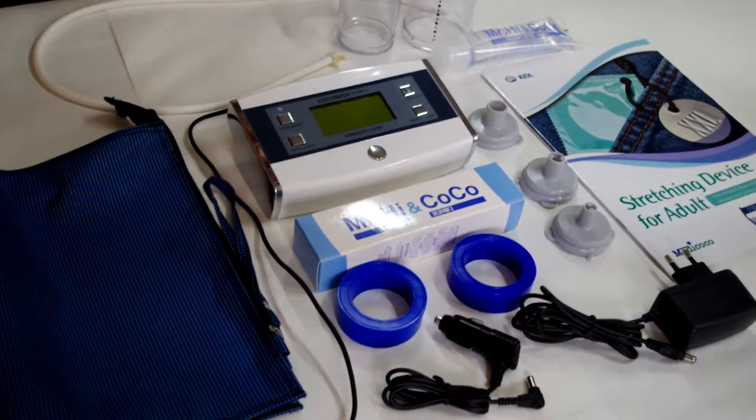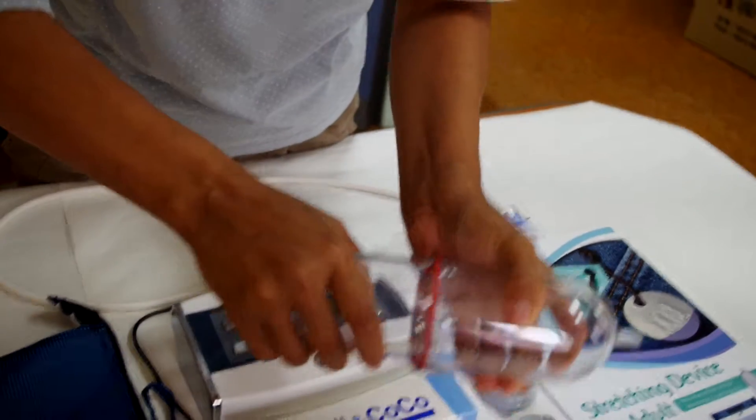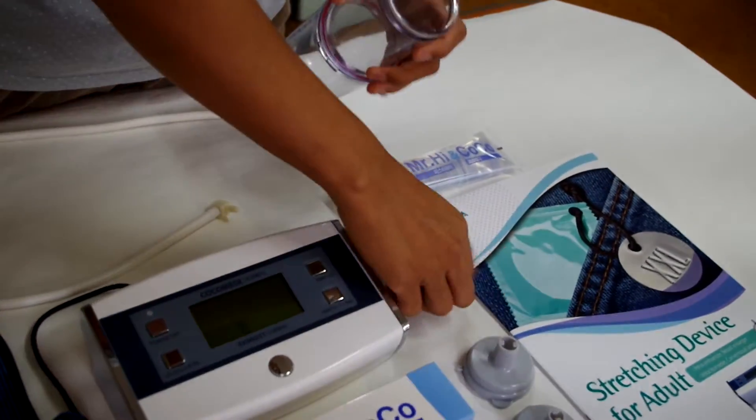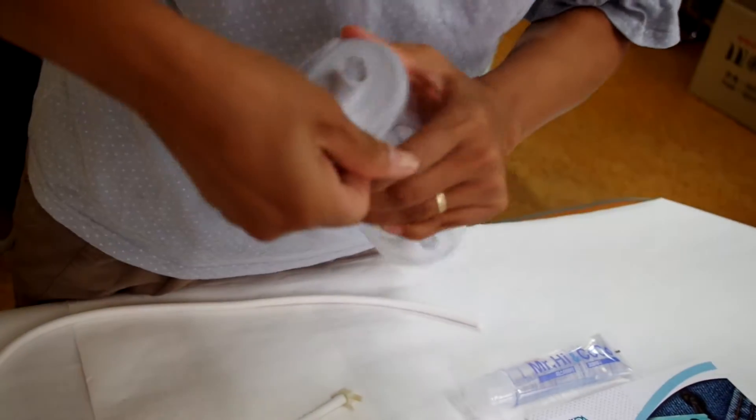To use the Cocomedi product with the pressure band, first install the cylinder and twist. Then put the pressure band on using your thumb and turn it around.